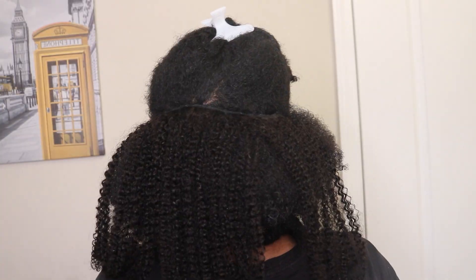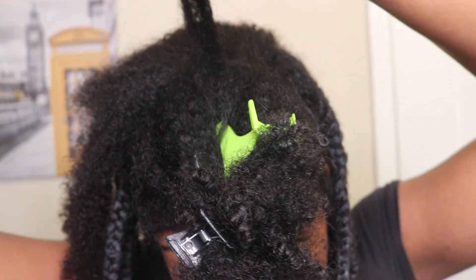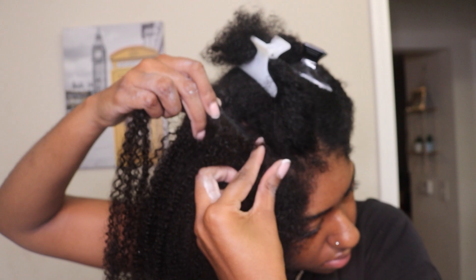One, two, three, four, five — this one has five wefts. We don't want anybody seeing our tracks, so we want to make sure that our hair is going to be covered before we get started on the front. For the front, I only used one weft because I didn't want the front to be really long — I wanted that layered look. So I put one weft in there and braided that up. One big braid right here, and then the two braids in the front are my real hair.